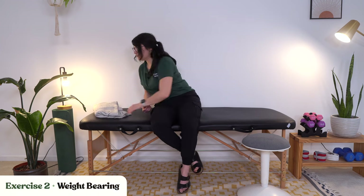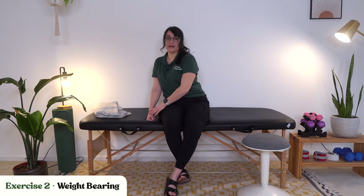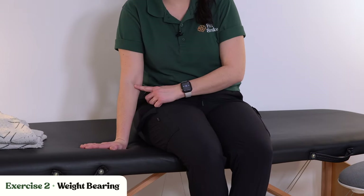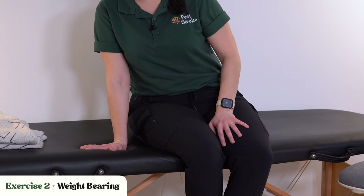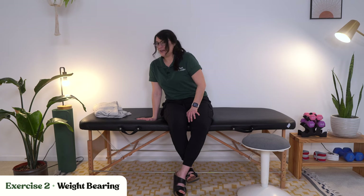Let's move on to our second exercise again: weight bearing. Bear weight down through your affected arm. If you can get your hand flat, try to do that; if not, just watch your wrist and make sure you're not buckling as you put weight down. Try to get your elbow as straight as you possibly can, shift your weight over, and hold for a few seconds. This might be a good time for a nice deep breath — in through your nose, and blow it out through your mouth.